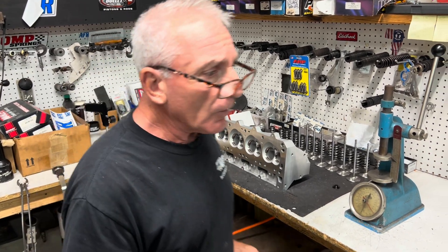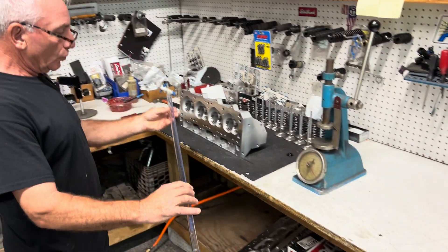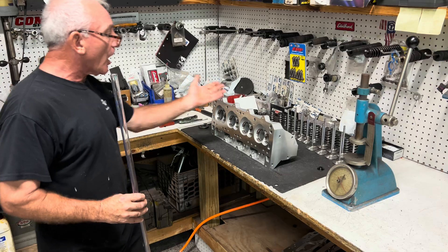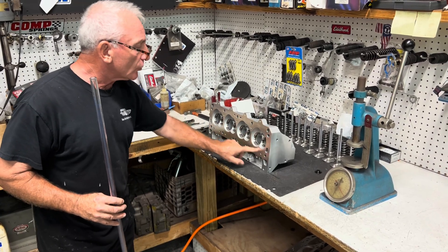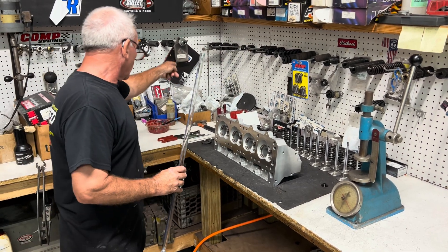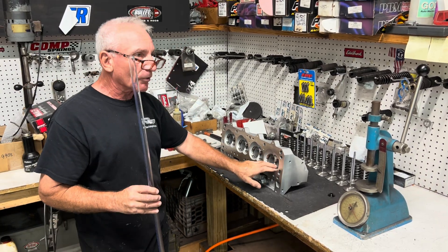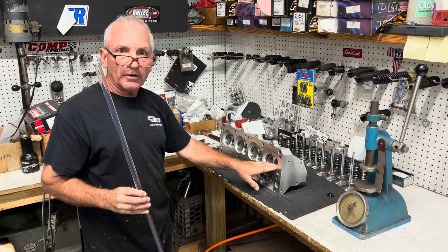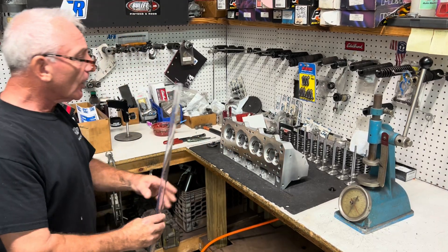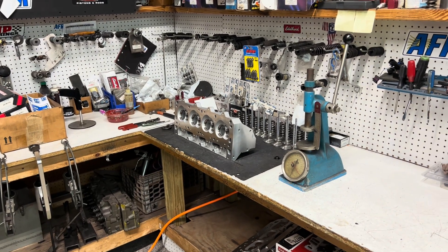This is a CC tube. A CC tube measures the volume of a cylinder chamber. I put it on some head blocks with a small plastic plate, grease the plate, fill the tube with alcohol — I prefer alcohol — put 100 CCs in and open it up to fill the chamber. If the chamber volume comes up to a number we don't want, we can mill the head until we get the chamber CC we need. That's how you use a CC tube, and it's very important for race work.